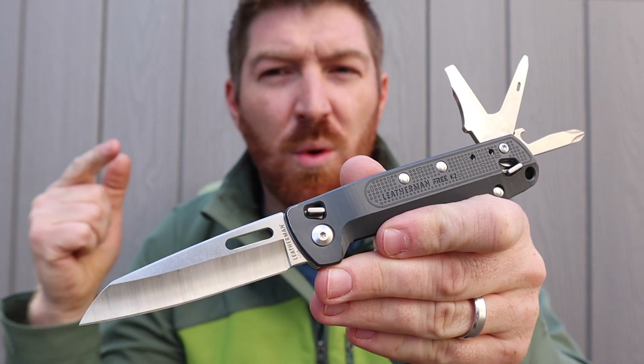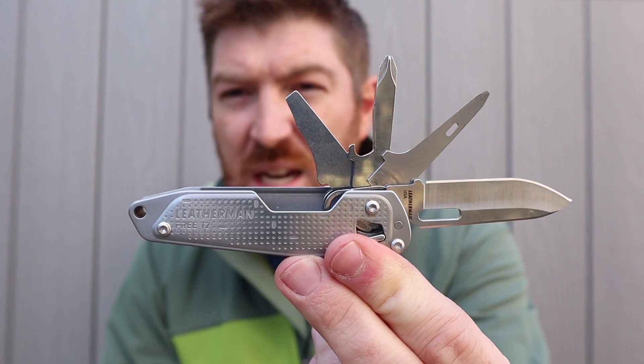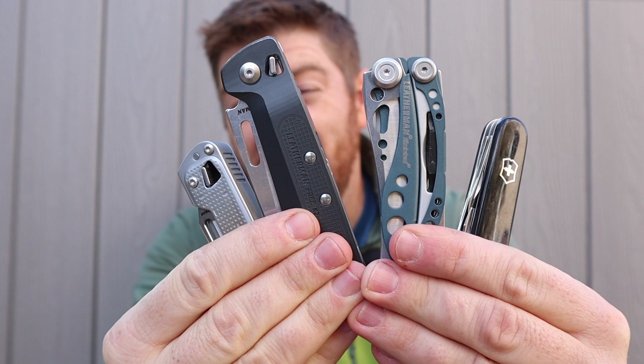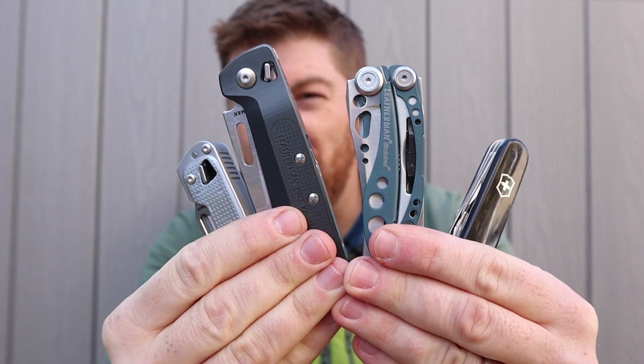Today we're going to take a look at the Leatherman Free K2 and T2, looking at the good and the bad, and comparing their value, performance, and options compared to tools like the Swiss Army Tinker and Leatherman Skeletool. We have a lot to break down and discuss on this episode of Gideon's Tactical.